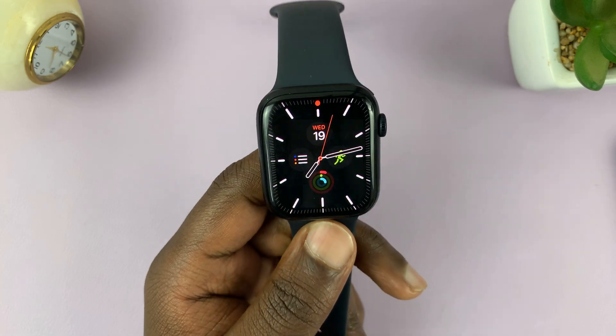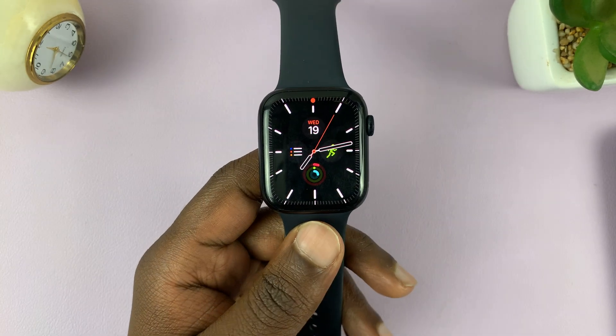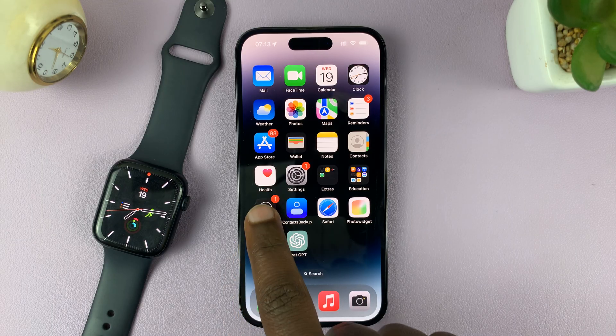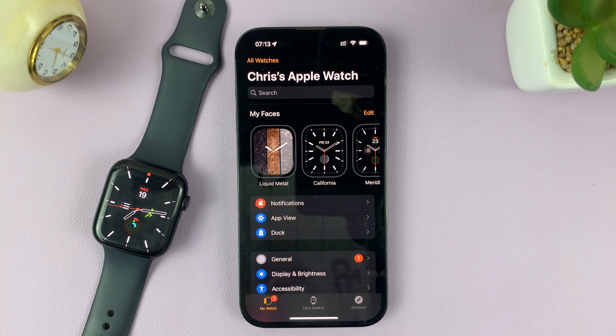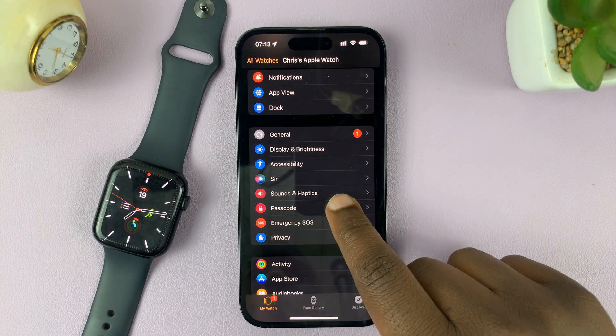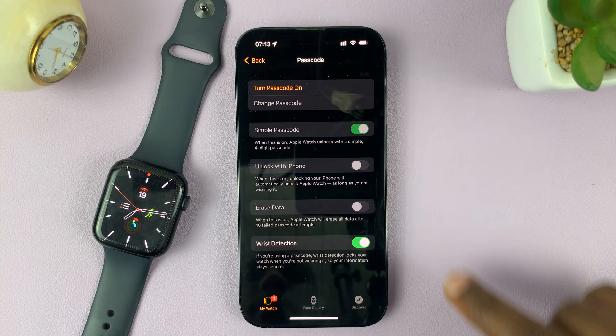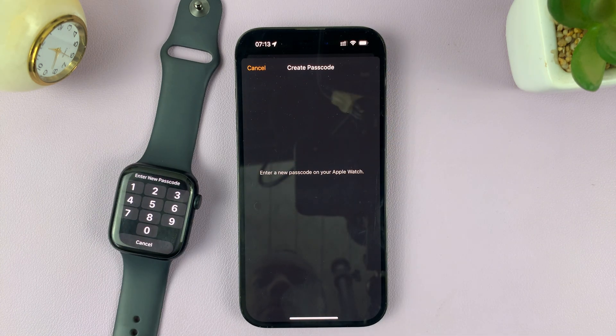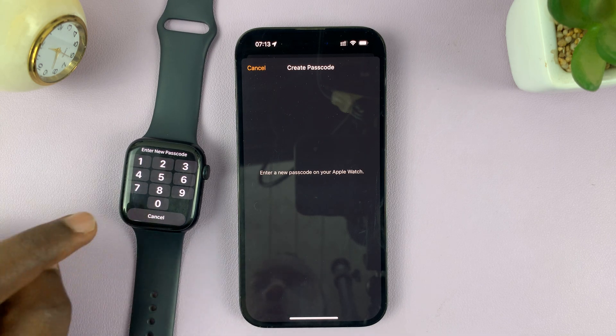You can also do this using the app on your iPhone. Just launch the Apple Watch application on your iPhone, then scroll down and tap on Passcode. You should see 'Turn Passcode On' — tap on that, and it's going to ask you to enter a passcode on the watch.